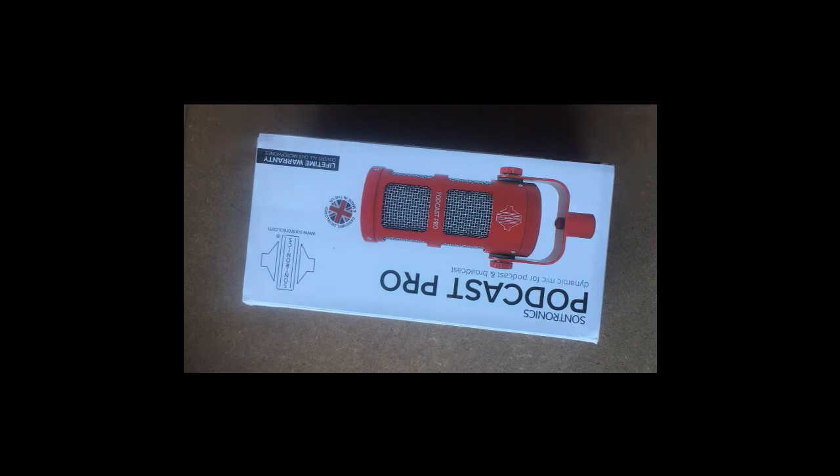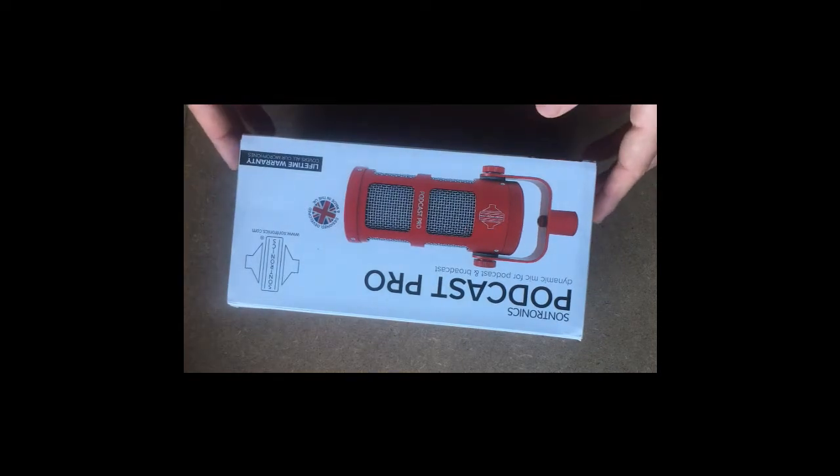Hello guys, this is your Musical Wolf, hope you're having a good day. In this video we're going to unbox the Broadcast Pro dynamic microphone from Sonetronics. This microphone is made in the UK. I chose the red color — there are two colors, red and black — I chose the red color.